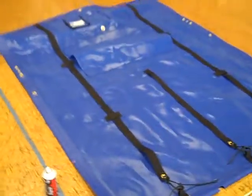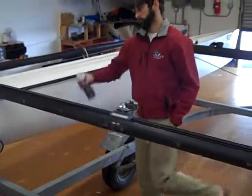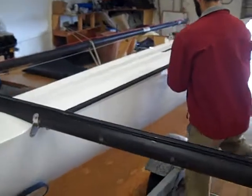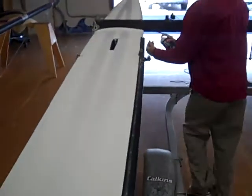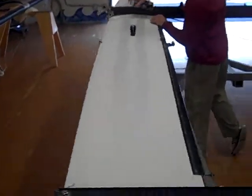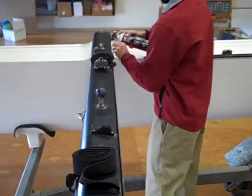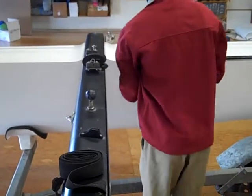We're going to start by lubricating the tracks on the boat and then installing the trampoline. This will greatly, greatly ease the trampoline installation.